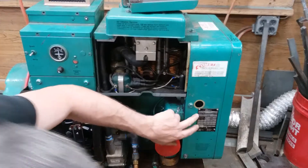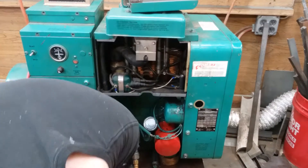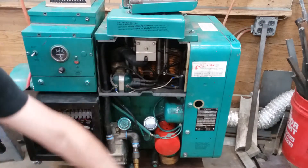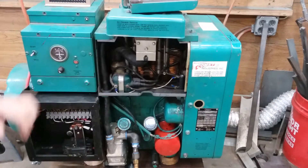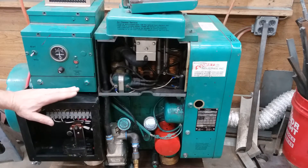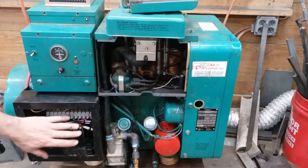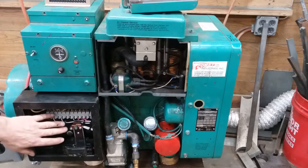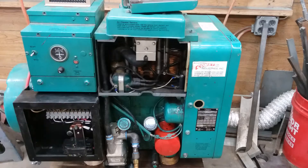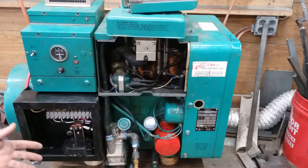This is an Onan 7.5 JB. This is a 12-lead alternator, 1800 RPM, 4-pole machine. I have reconfigured it to be a single-phase machine. That's the great thing about a 12-lead alternator - just switch the leads around.